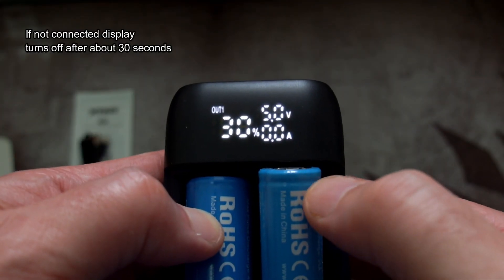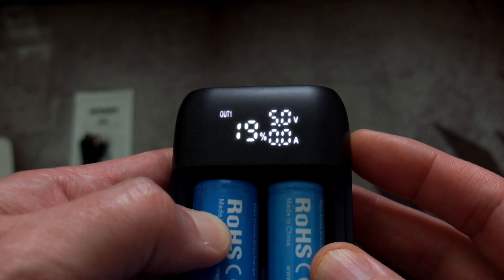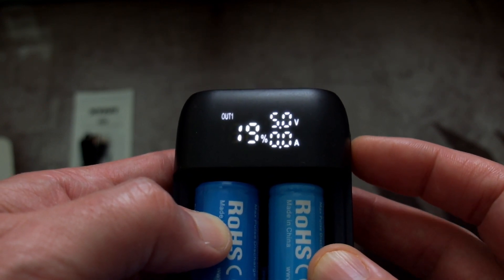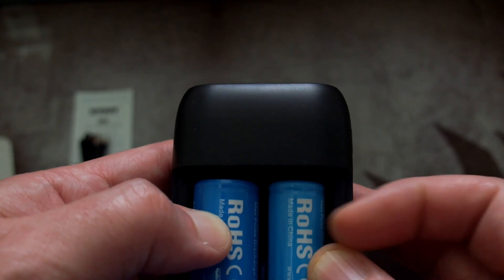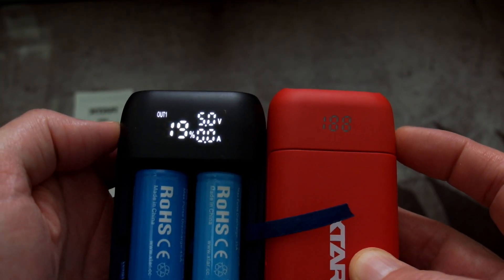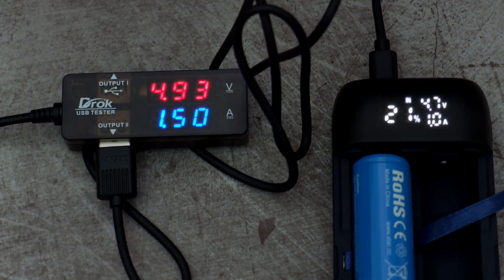The display shows more information now — apart from the percentage it will give you the voltage and the amps if connected to a device. Unfortunately you can't see the battery voltage unless you are actively charging, but it is still an improvement over the last one. With two batteries installed it works out the percentage based on both, which is more useful than the previous version's percentage display that wasn't always entirely accurate.